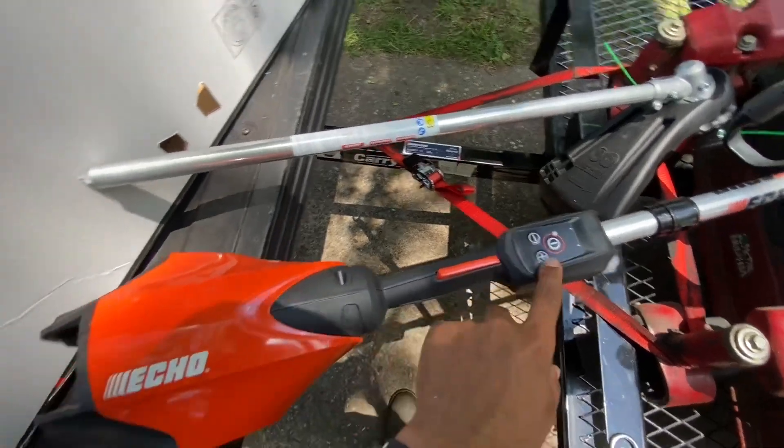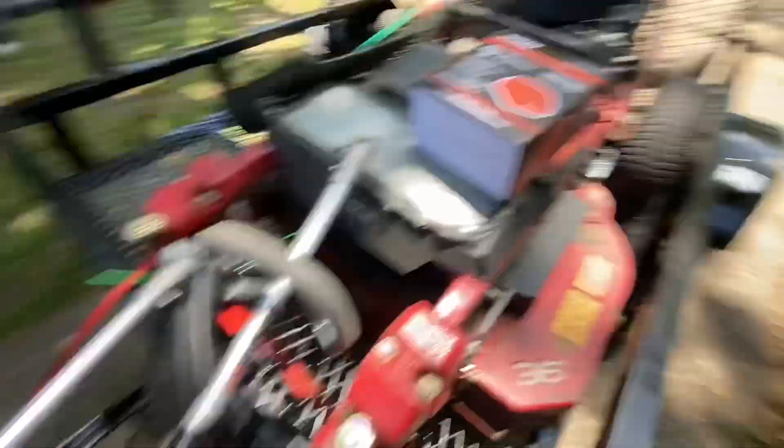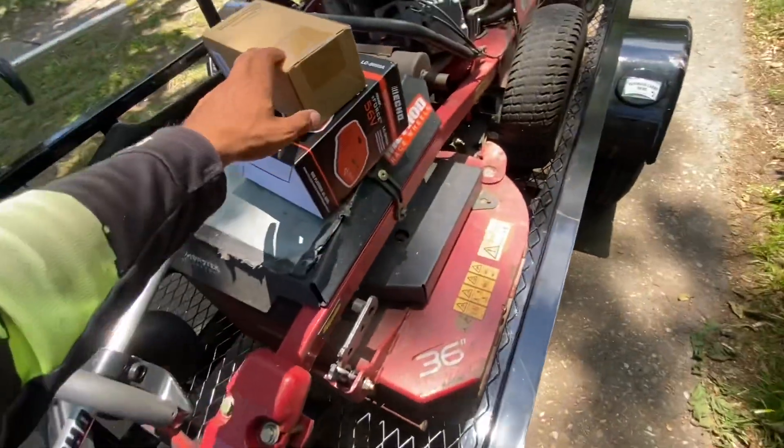It's got three different modes: low, medium, and high. I guess this is a charger — yep, that's the charger. And this is the battery.